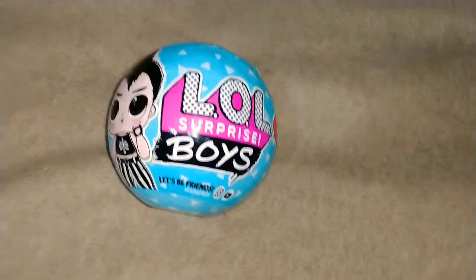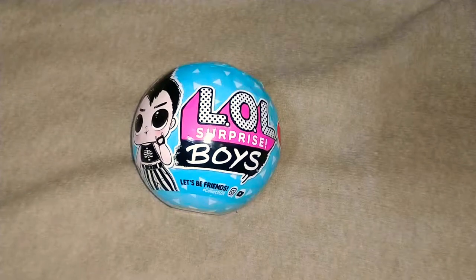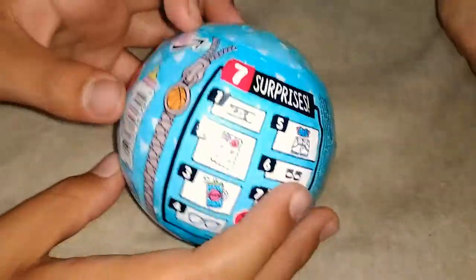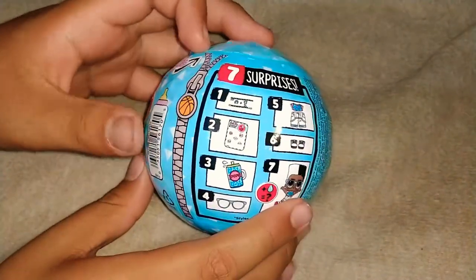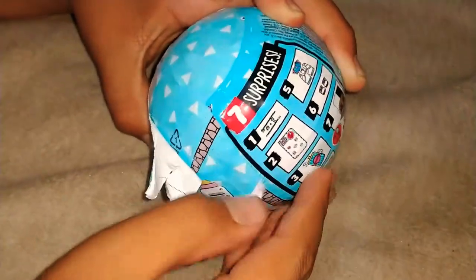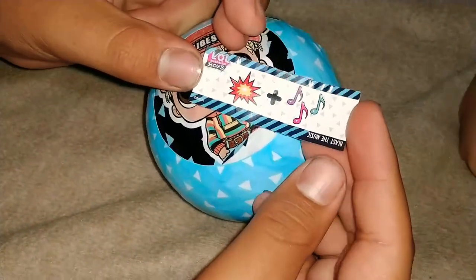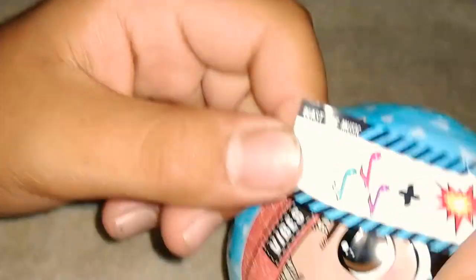Hey guys, welcome back to Awesome and Wonderful Things, here with DK, Doom, and Rockstar Princess. We actually found one of these LOL Surprise Boys and we're gonna go ahead and open it. Here is the wrap — you can see how the girl LOLs is something else — but it's a basketball. It says it's like a boom and music, blast the music.